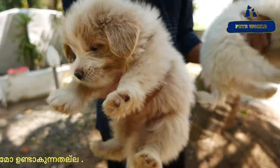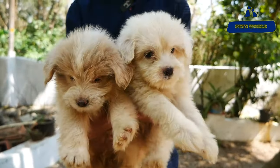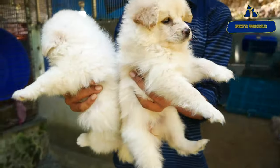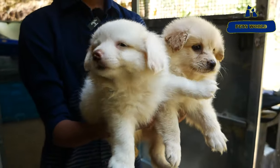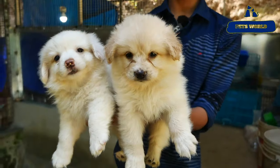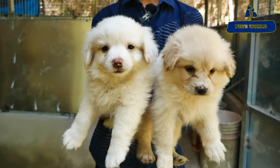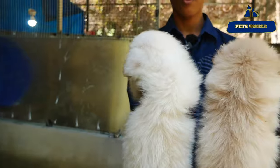If you buy at the offer price, it is $4,000. There is a pure white — there is an offer available for the pure white.